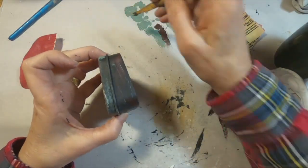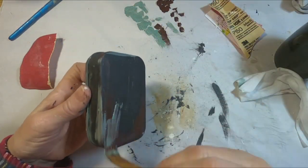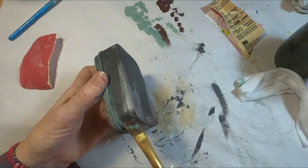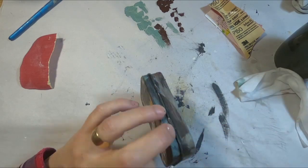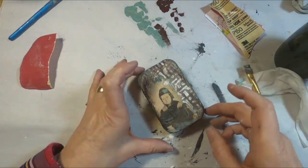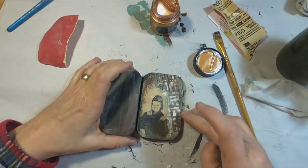I'm happy with that, so I'm going to flip it over and add some of this color to the rest of the tin — some more green and a little more of the dark color.